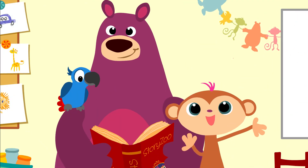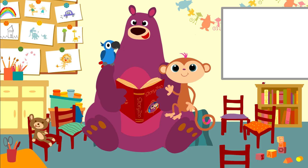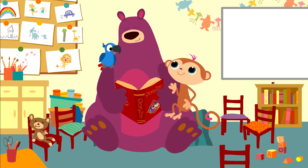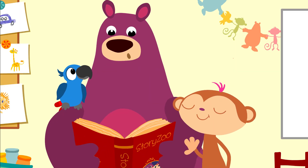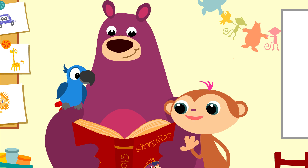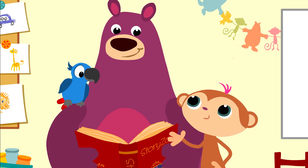Hello everyone! Good to see you again. Can we look up pictures again, Box? Yes, of course. But today we're going to move about as well. Oh, great! Moving about! I'm good at that.